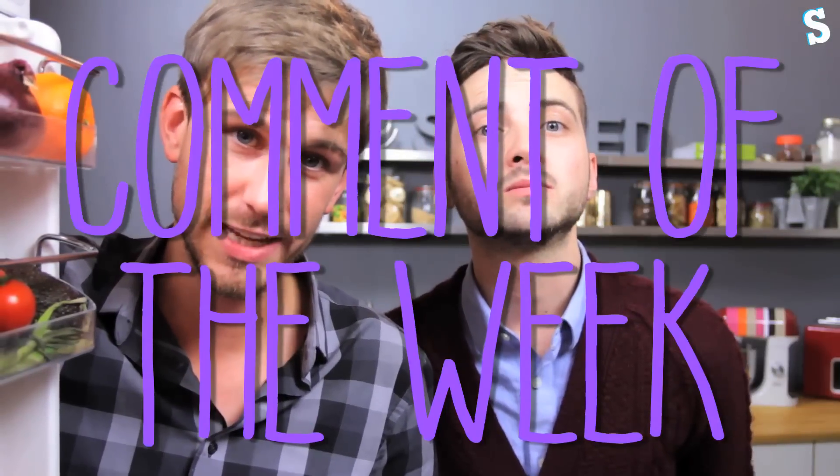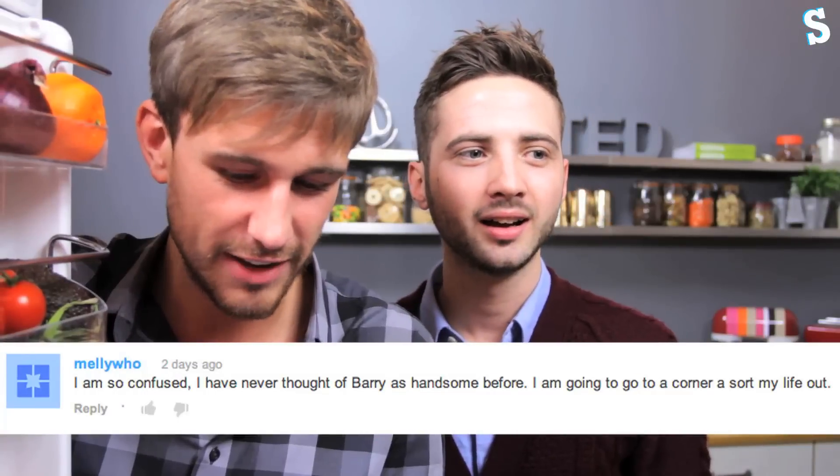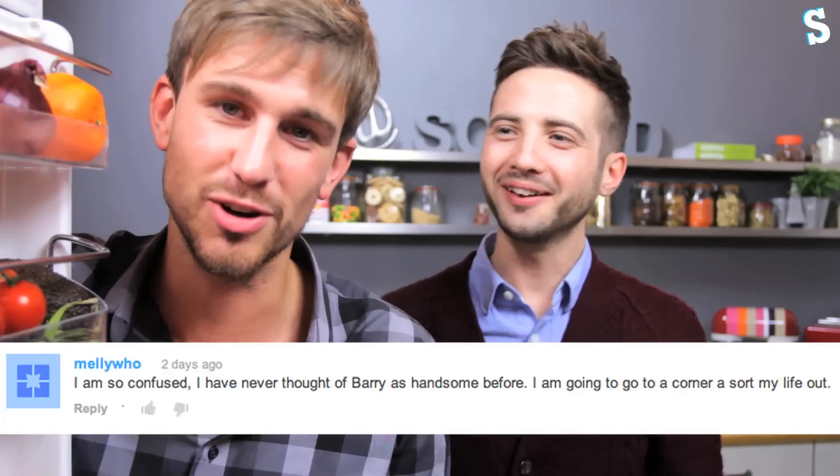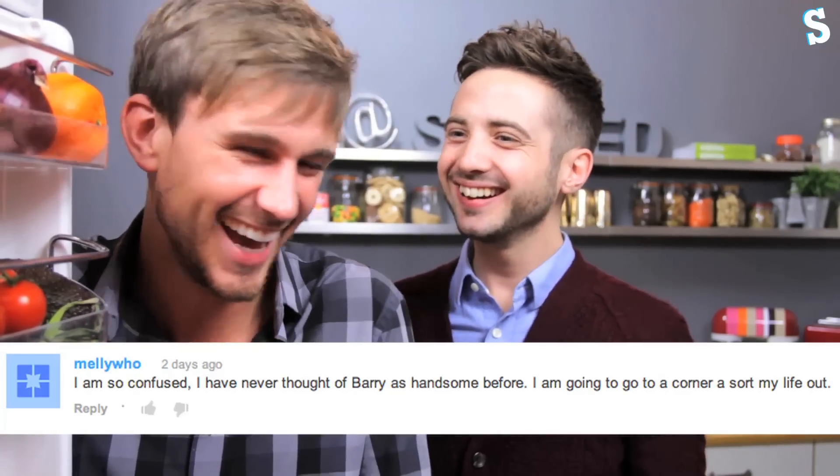You guys say the funniest things in the comments ever — we literally pee our pants because they're so funny. So the winner of comment of the week goes to Mellie Who! And she said, and I believe this is verbatim: 'I am so confused. I have never thought of Barry as handsome before. I'm going to go into a corner and sort my life out.' So yeah, that's going to be a weekly thing. Every week, is it going to be at my expense? Not necessarily — if it's funny, it goes in. Thumb it up and we're more likely to see it.